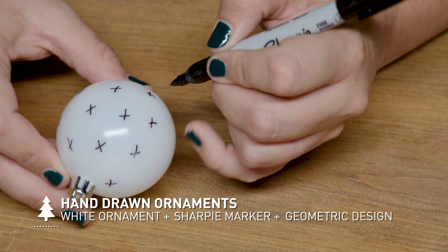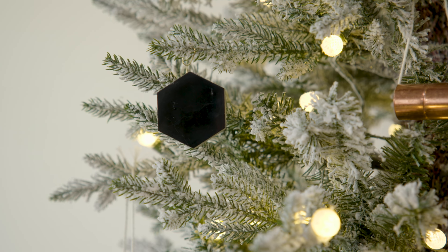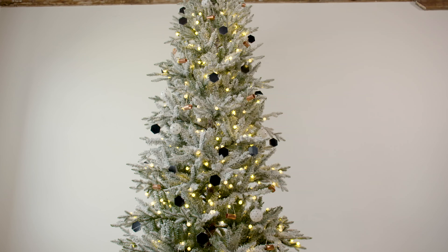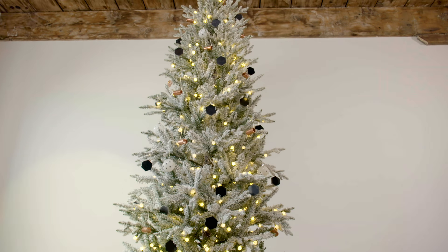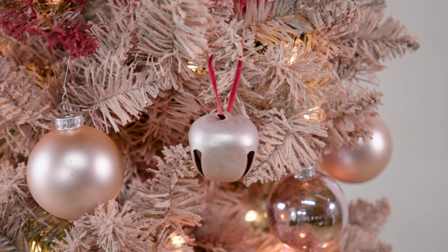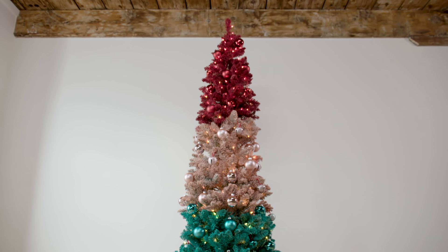I used some really non-traditional items on this tree. I took some copper pipe fittings, added a little bit of twine, and for the marble bathroom tile, just hot glued a hook right on. When you're thinking modern, it's all about the shape. I really love the circle and the hexagons.